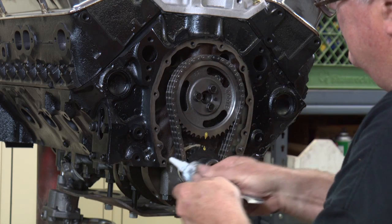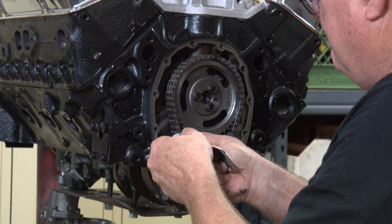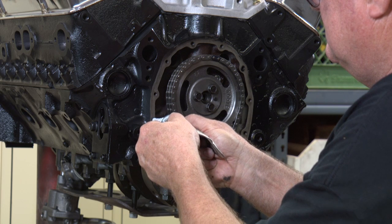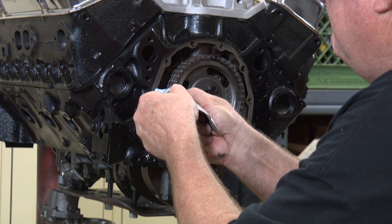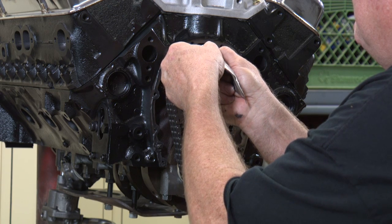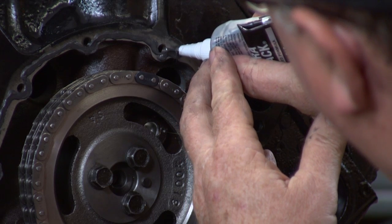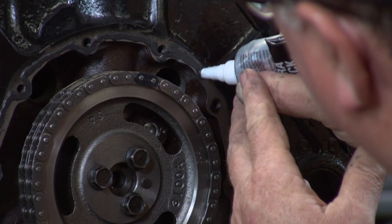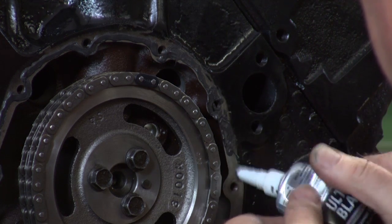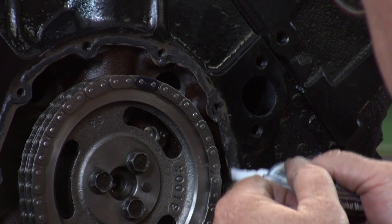Now we're going to put some RTV on it. Start at the bottom — just need a light coat. I like to go around the pin and go around the inside of the bolt hole. You don't need to go around the outside. I like to put pressure on it too so it sticks to the block. You don't want it too thick, just a nice thin coat.